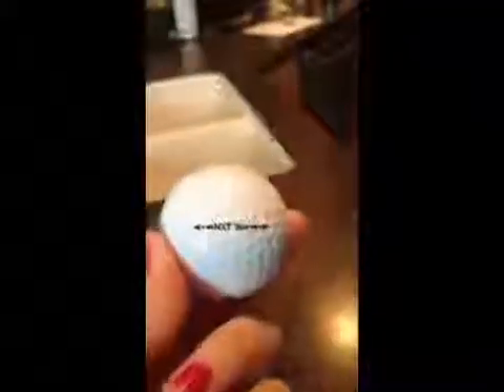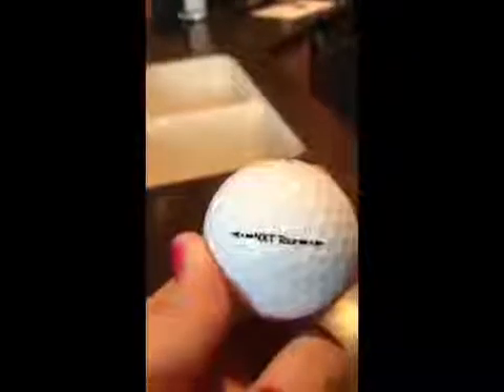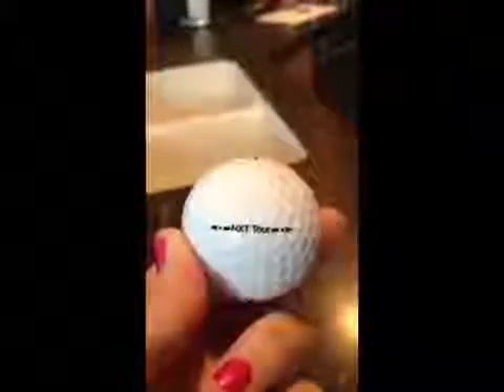The first ball I chose was the NXT Tour. It's a three-piece hybrid ball. It has an outstanding distance and a very consistent ball flight, which are some of the reasons why golfers choose to play with this type of ball.